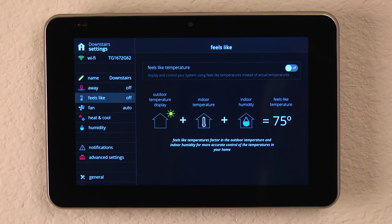And this allows you as the homeowner to then decide what you want the home to feel like, without needing to adjust multiple set points.